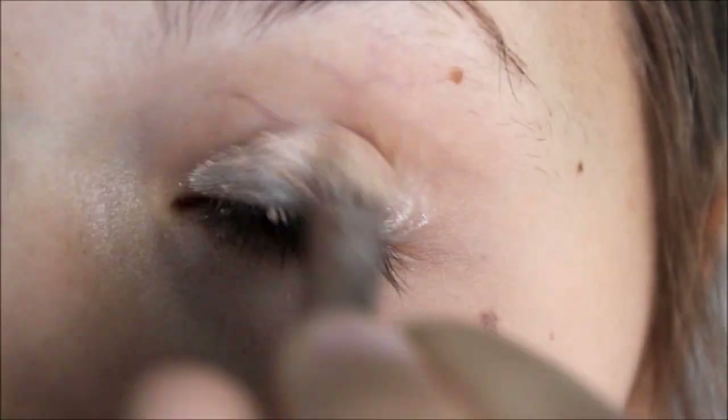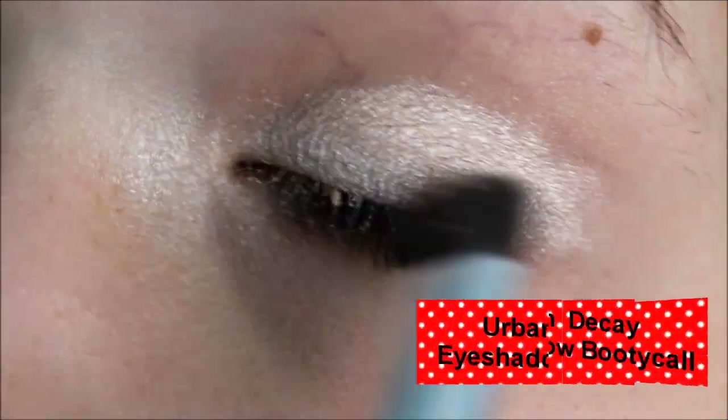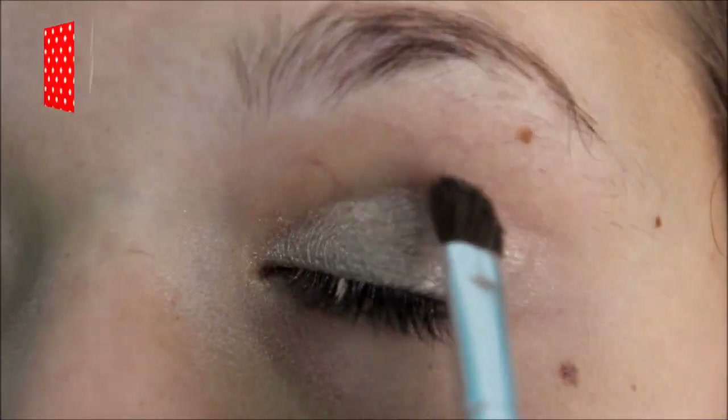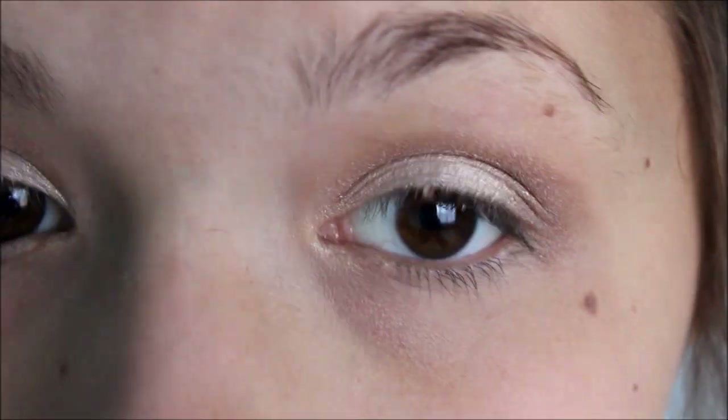And then I'm going to put a cream base all over my eyelid. This is just a shimmery champagne color and it's very pretty. And now I'm using an eyeshadow with a similar color just to kind of set it in. And then in my crease I'm going to be using a light brown color just to give me an eyeshadow look.